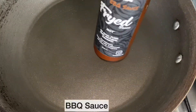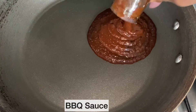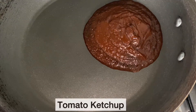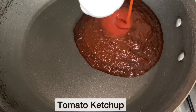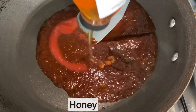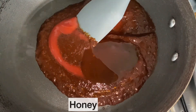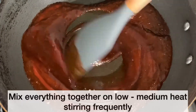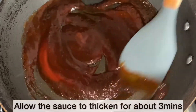Now time to make the BBQ sauce. In goes my fried BBQ sauce, then I'm going to add tomato ketchup and honey. I am now mixing everything together and I will allow this to simmer on low to medium heat until it thickens. This should take about three minutes.